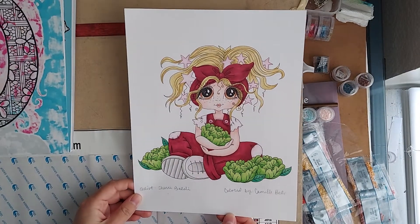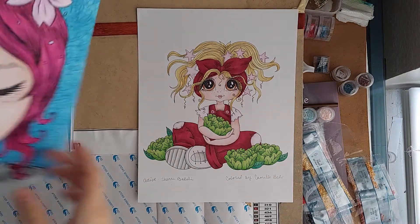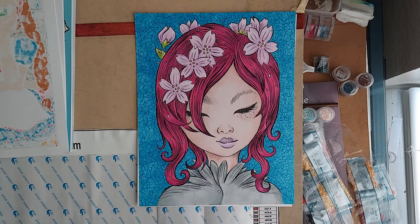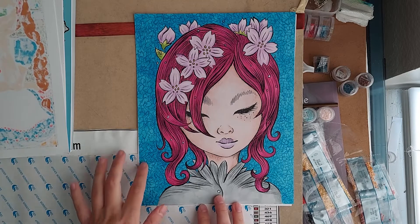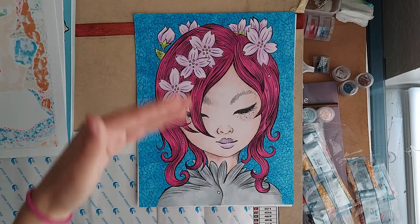I thought she turned out pretty cute. Next up is this picture illustrated by Jeremiah Kettner — he's known as Small and Round on Etsy. This is again an alcohol marker base with Prismacolor. I really like the bright colors in this one and I had a lot of fun doing the background, just adding some texture.